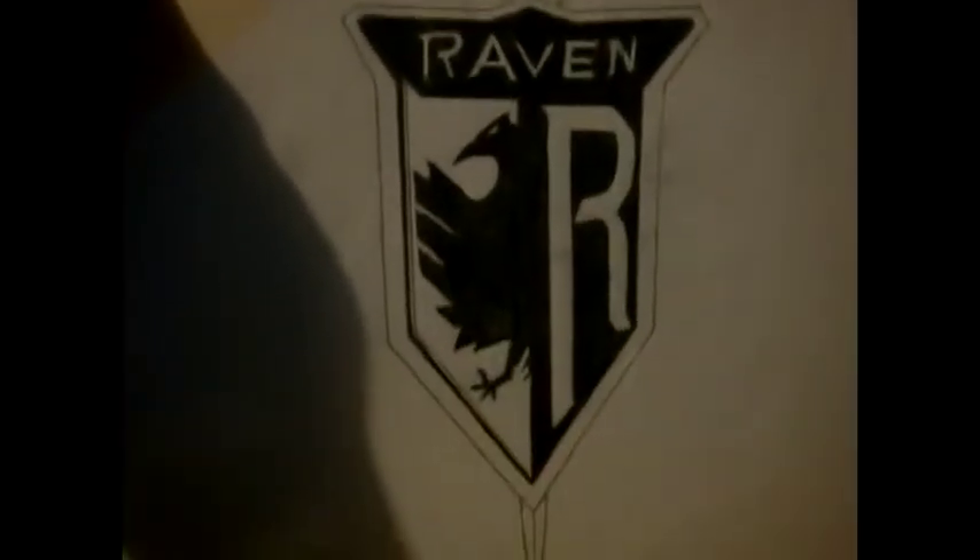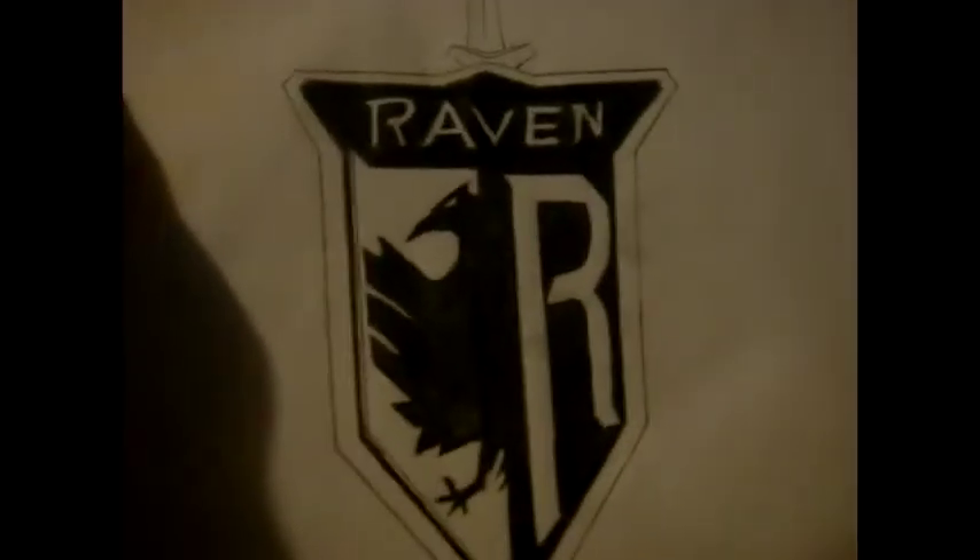This one goes to all the Raven fans — look at that. I actually drew it. Look at this — there's no way that you can trace this. This is all by me. Trust me guys, if you don't believe me, well then I'm going to draw another one. This is all done by me.